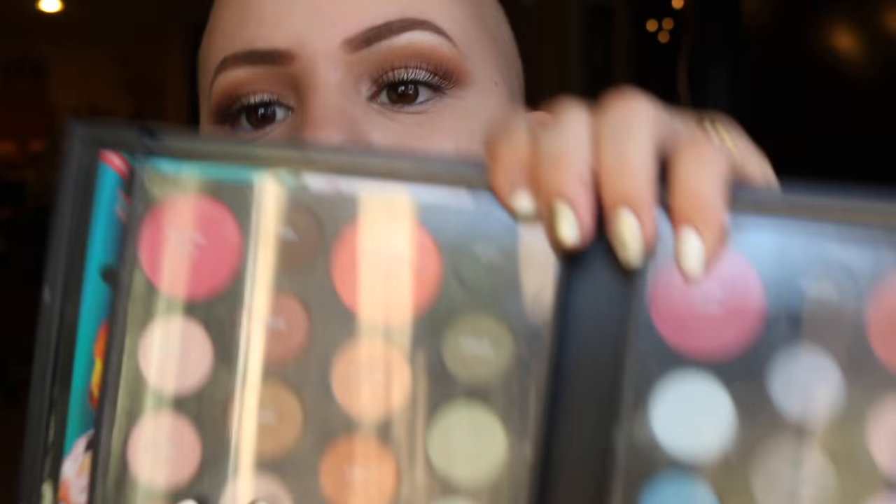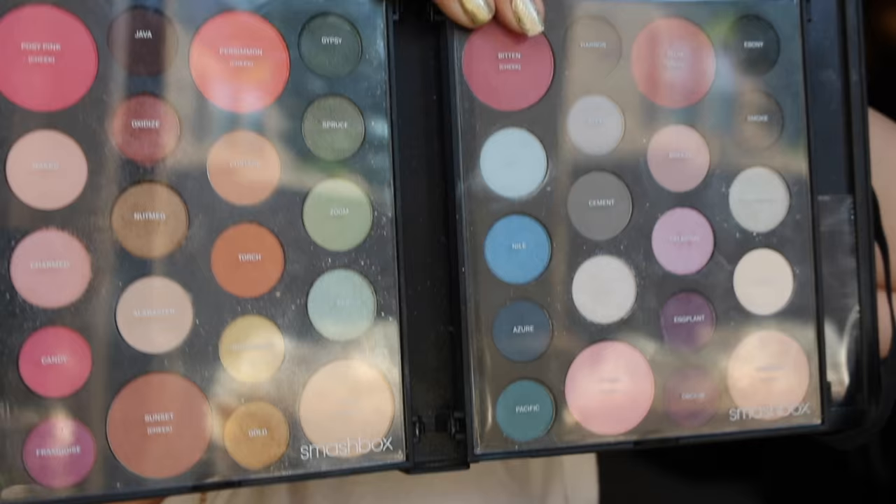Next, I am in love with this palette. Someone sent me this — it's the Smashbox Art Love Color Master Class palette. It just flips open like this. I love this palette: one, it's so pretty, and two, it has every tone — your neutrals, your warm tones, your pops of color — so I feel like you could do really anything with this palette.